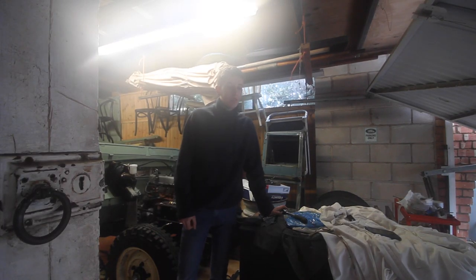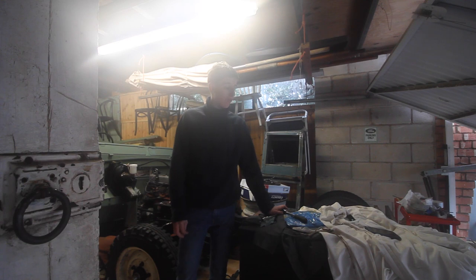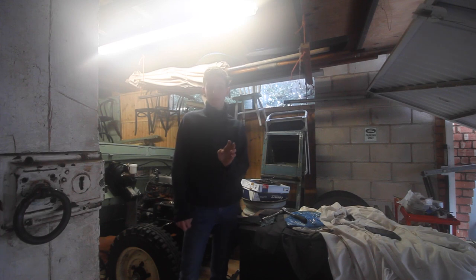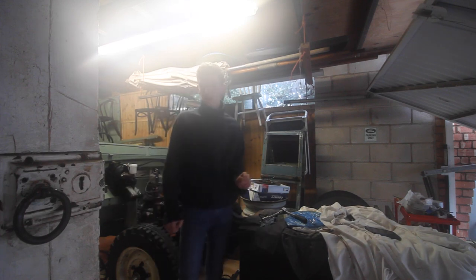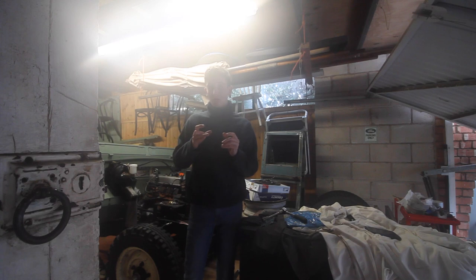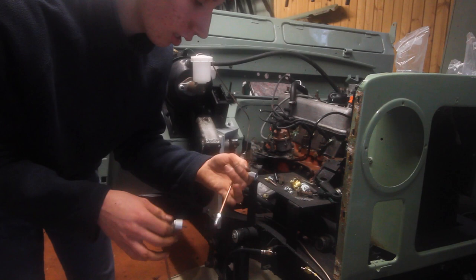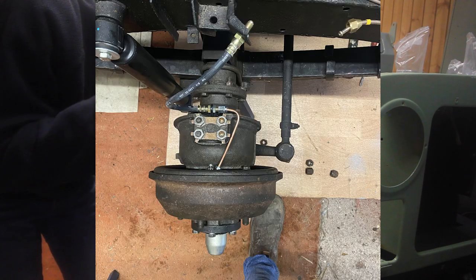It's been an awful long time since I've filmed anything. I've been really busy over the Christmas period working, so I haven't actually done that much work on the Series 2. Today's task is to completely finish the brakes and if I can, get fluid in the system. I've done the back end of the brakes. Dad was doing some brake pipes the other day for his 80, and he bent me these for the front, so I'm going to use these.